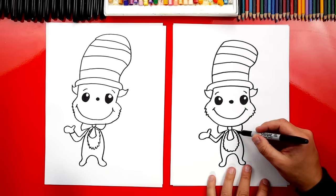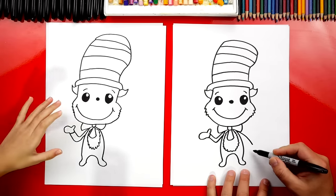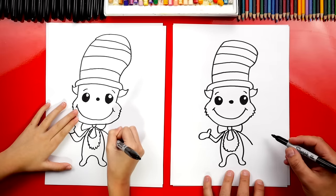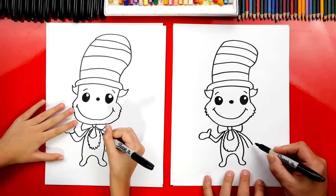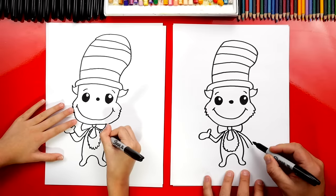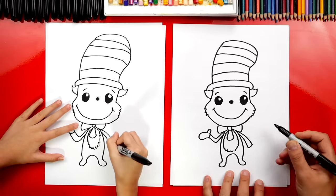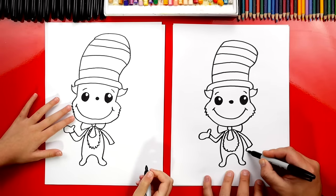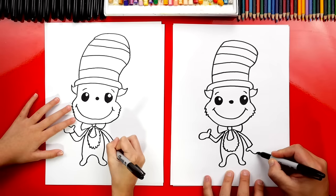Now let's draw his other arm. This time I'm going to draw it just coming down without bending. Then I'm going to draw another line for the other side of his arm, and towards the bottom I'm going to get further away. And then we can connect for the bottom of his glove. Now let's draw his thumb — we'll draw a little U. And then we'll draw a big U for the rest of his glove.